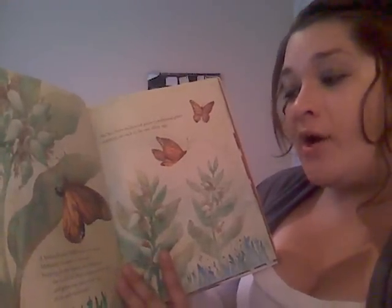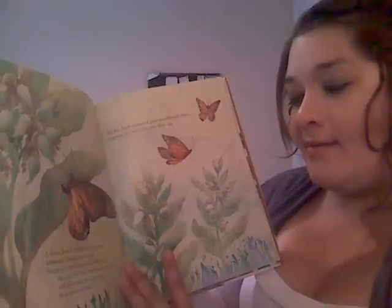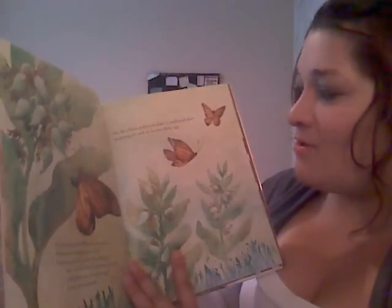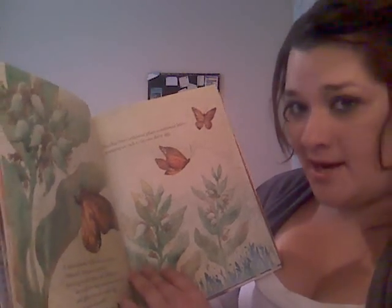A breeze bends milkweed side to side. Monarch chooses its best leaf, swaying in the breeze with milkweed. She curls her body underneath the leaf and glues one pale yellow egg to its soft underside. She then flies from milkweed plant to milkweed plant, stopping on each to lay one shiny egg.